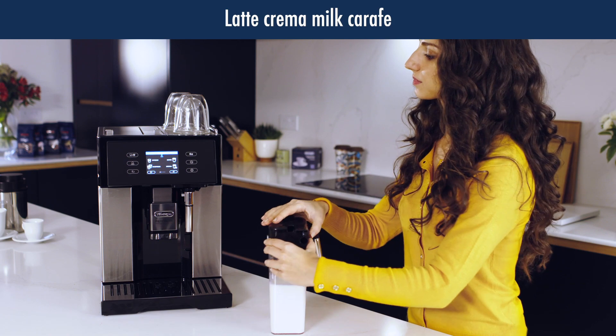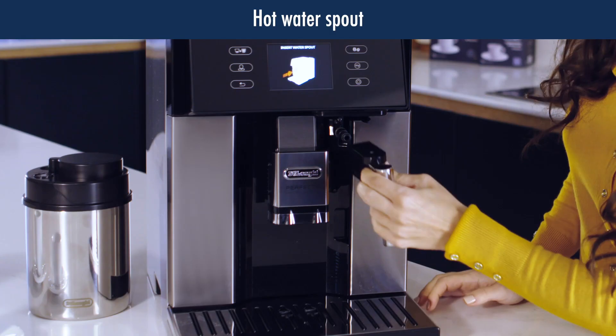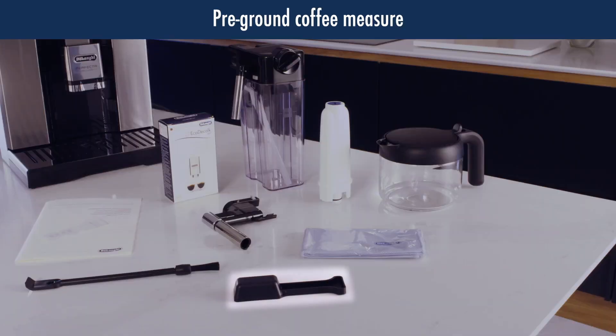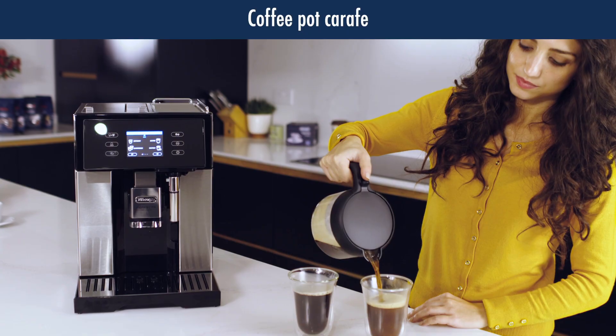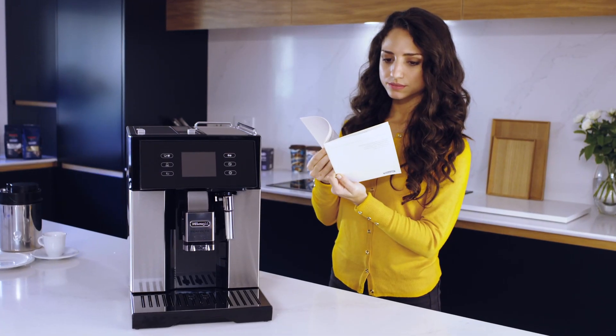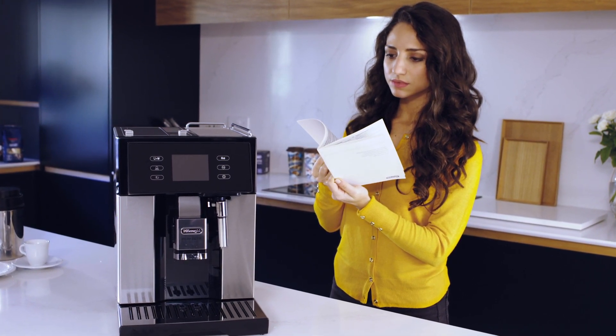Also included are the latte crema milk carafe, water filter, hot water spout, a pre-ground coffee measure, cleaning brush, and a coffee pot carafe. Take some time to set up your Perfect before making coffees — this will help you personalize everything to your perfect taste.